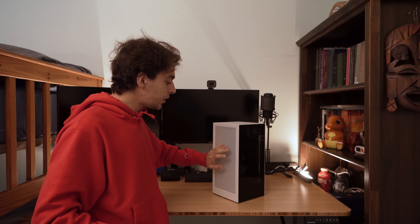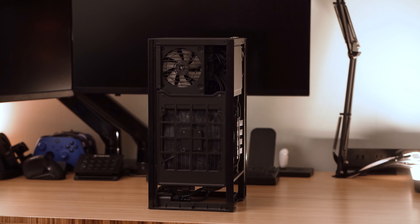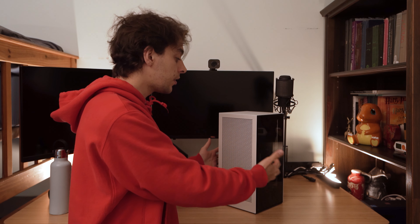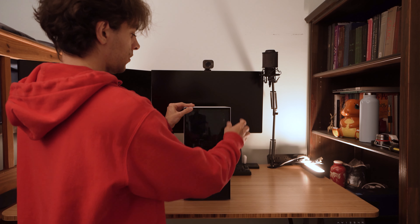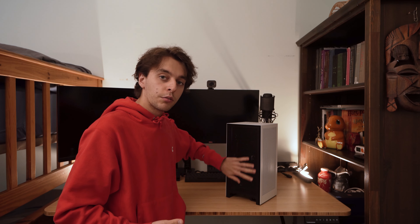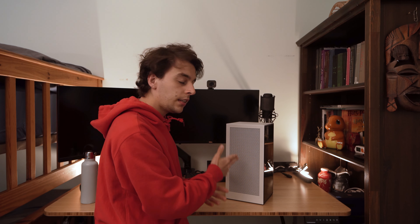Here we have the NZXT H1. The radiator is located right here with the fan just behind the radiator. With the fan blowing out of the case, we're going to see hot air coming out from here, and it's going to be trying to suck cold air from somewhere in this case, mostly coming from the back. There's no air to pull in from the front because there's a full glass display, and in the back there's a grill with holes for air to travel through. So this is where most of the cold air is going to be coming from.